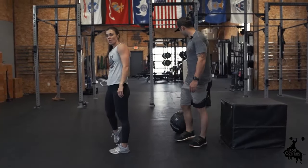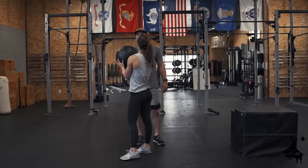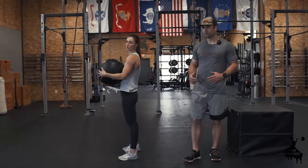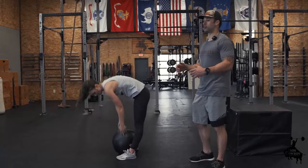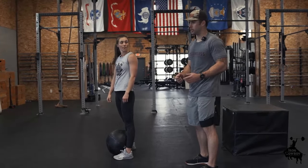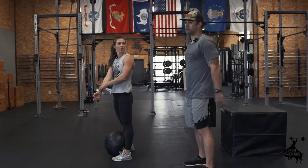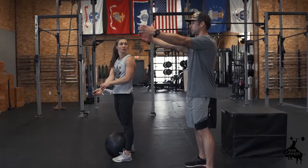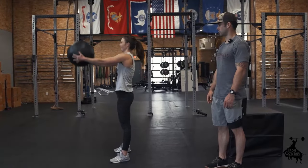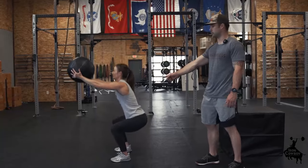Something that can help: if you feel like you're getting pulled forward or your chest is dropping or you're having a hard time staying on your heels, hold a counterweight out in front of you. It doesn't have to be heavy — something light like a book or anything available at your house. Hold it out in front of you and it acts as a nice counterweight as you squat. Look how much more vertical her chest is — that's what we want.